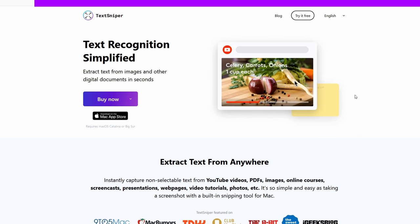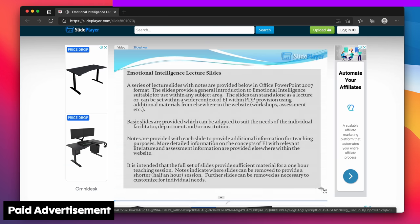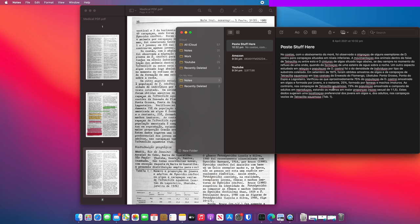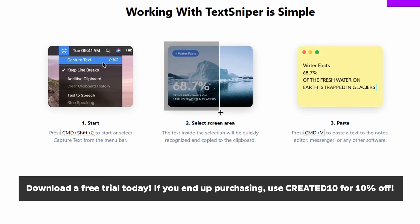Big thank you to TextSniper for sponsoring this video. Simply install the app, screenshot an area of your screen, and you can copy and paste the text into a Word document or notepad. TextSniper is available for any Mac running macOS Catalina or Big Sur. And if you're a student or you're simply sick of manually typing stuff out, check the link in the description and use code CREATED10 for 10% off.